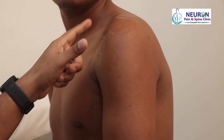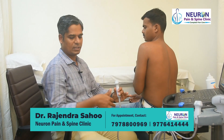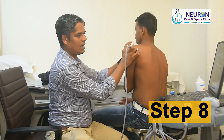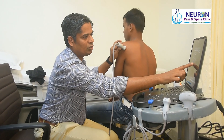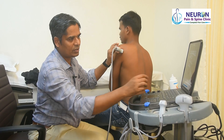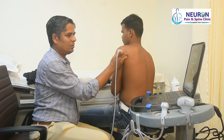Now that I've completed the anterior and superior parts, I'll turn the patient to the side to look at the posterior glenohumeral joint. For the posterior glenohumeral joint, the patient's hand is approximated to the opposite shoulder so the joint is exposed. I feel for the scapular spine, place the probe just below it, and look into the joint. What you see here: this is the humeral head, the deltoid muscle, and the infraspinatus. A dynamic assessment — I tell the patient to do external rotation.